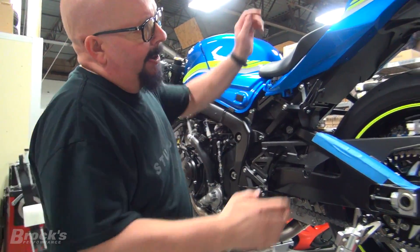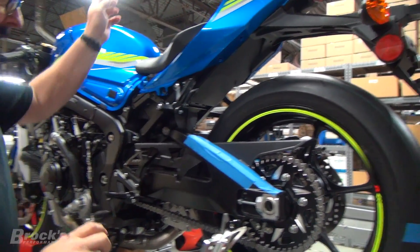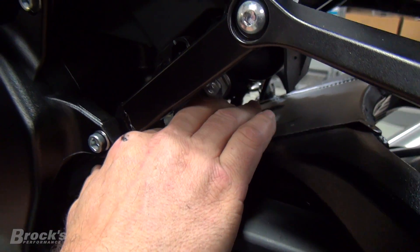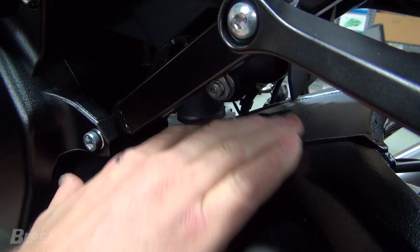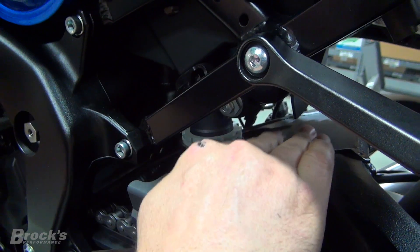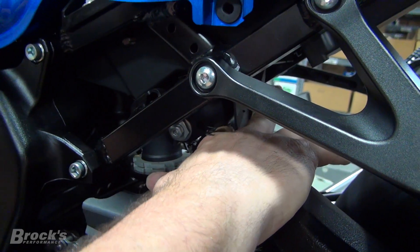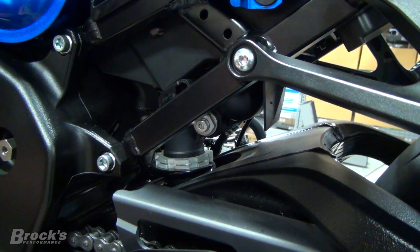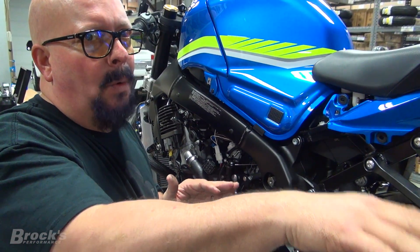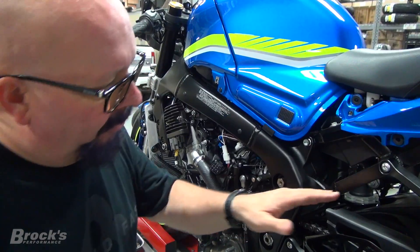What do we have to worry about clearance-wise? We've still got four or five inches here - I don't think we have to worry about anything hitting there. On some bikes - the ZX-10Rs are bad for this - some of the shock mechanisms will actually allow the swing arm to come up and destroy the shock. On the Gixxer we don't have to worry about that problem, but you do need to worry because this distance here is going to continue to get smaller. When we launch the bike and it squats, which it will squat a little bit with a stock swing arm, you have to worry about what happens as you're racing the bike.